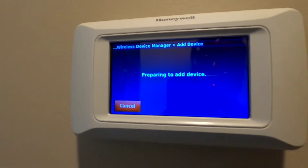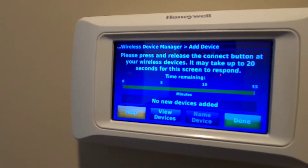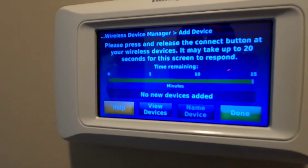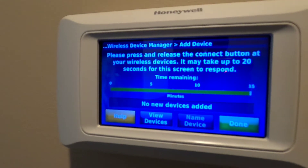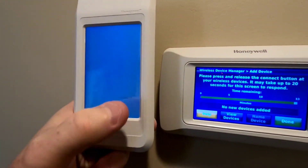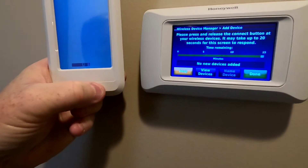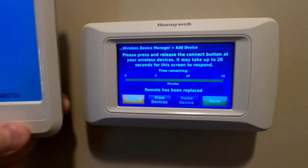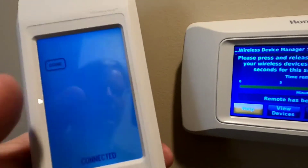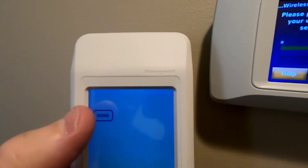Preparing to add. It comes up with this screen and says: please press and release the connect button at your wireless device. So we're going to go do that on the remote. Now I've got the wireless remote — we're going to hit connect. Remote has been replaced. This says connected. We got to go up here and hit the done button.